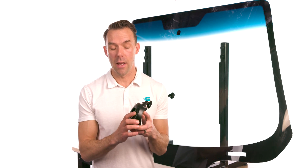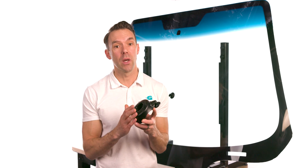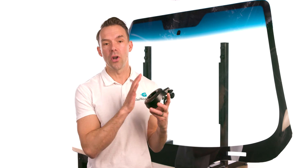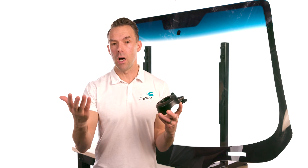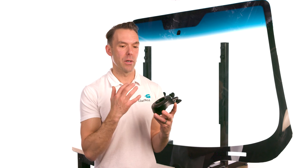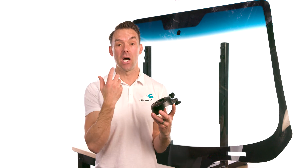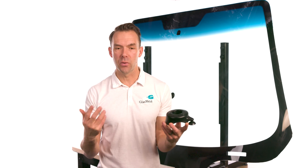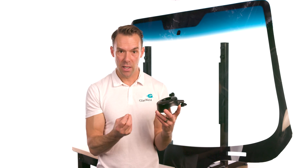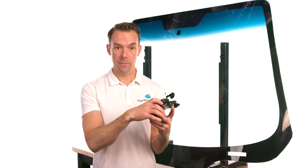When you receive your ProCure Smart Light, you'll notice it has just one button. It's likely to come in what we call the locked position, which means pressing the button will not turn on the LEDs. To unlock it, simply press and hold the button until you hear an up chirp — the UV curing technology is now unlocked. To lock it again, press and hold until you hear a down chirp. It's back in the locked position.